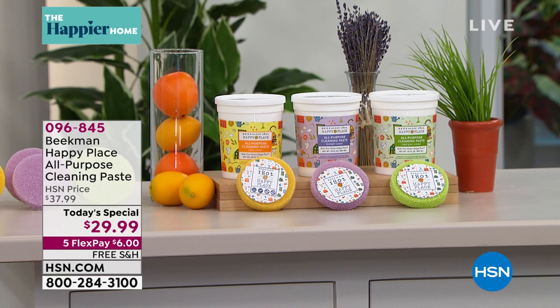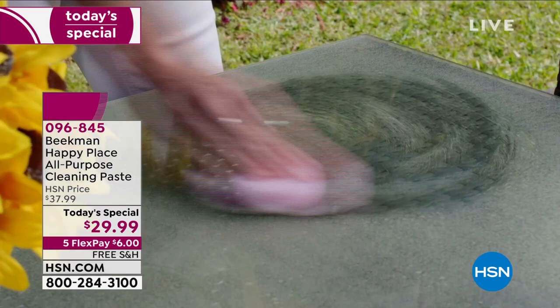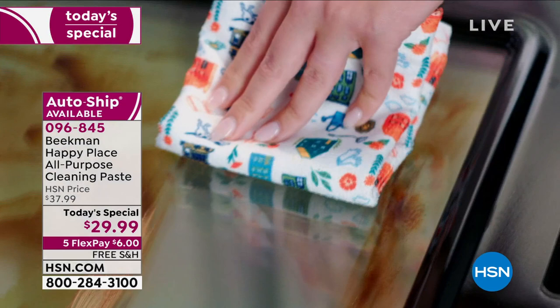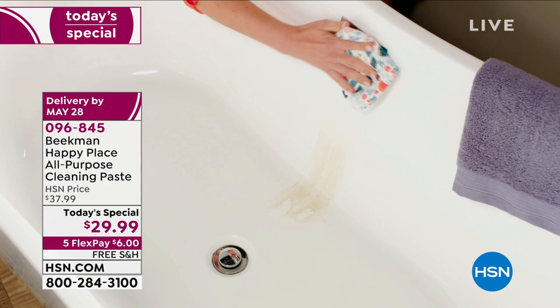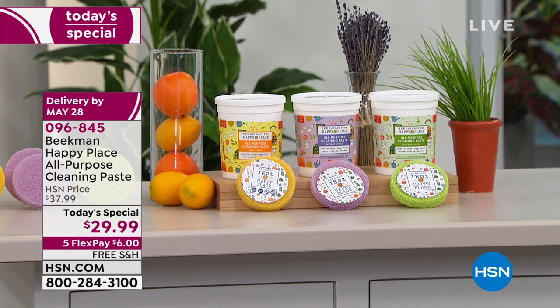We're also going to take a look at our Today's Special from the guys of Beekman 1802 — the brand-new Happy Place Happy Paste. You can use it anywhere: inside or outside the house, on glass, metal, tile, sinks, dishes, oven, toaster oven, grease, grime — I used it on my kids' tennis shoes. It's a naturally-derived cleaning paste with beautiful ingredients and a beautiful scent. You can choose citrus, lavender, or sweet grass, and it comes with the perfect silicone scrubby tool — a 4.9-star customer pick. You're getting the 40-ounce tub for $29.99; the 30-ounce alone is usually about $46. AutoShip is also available.